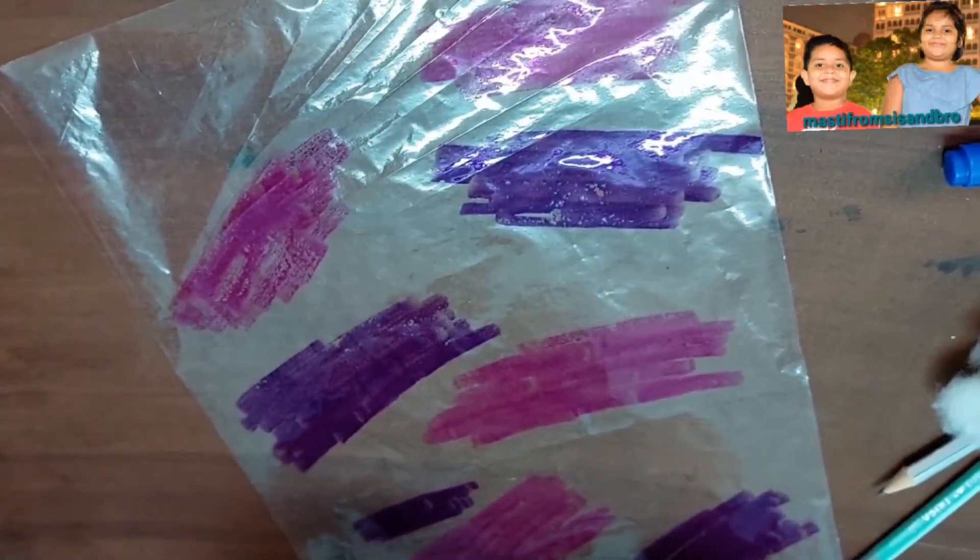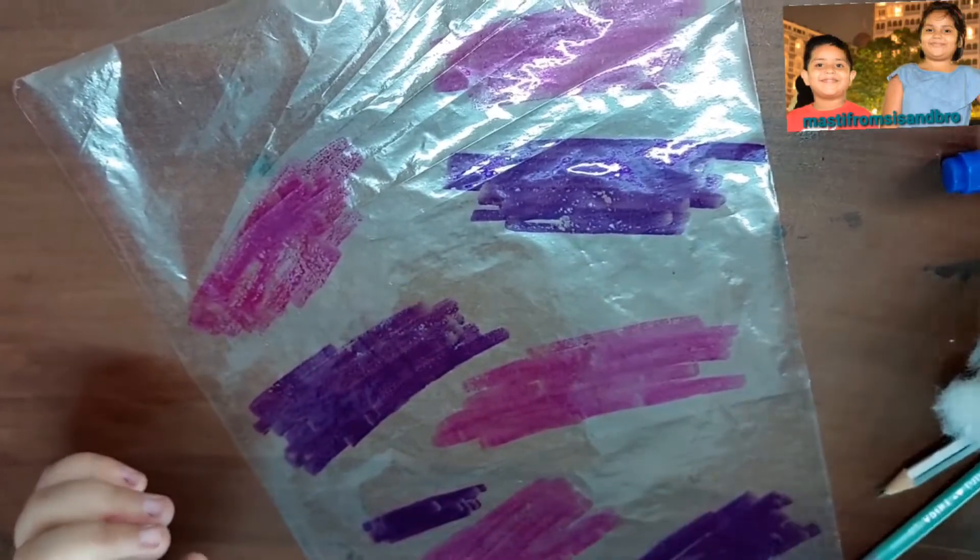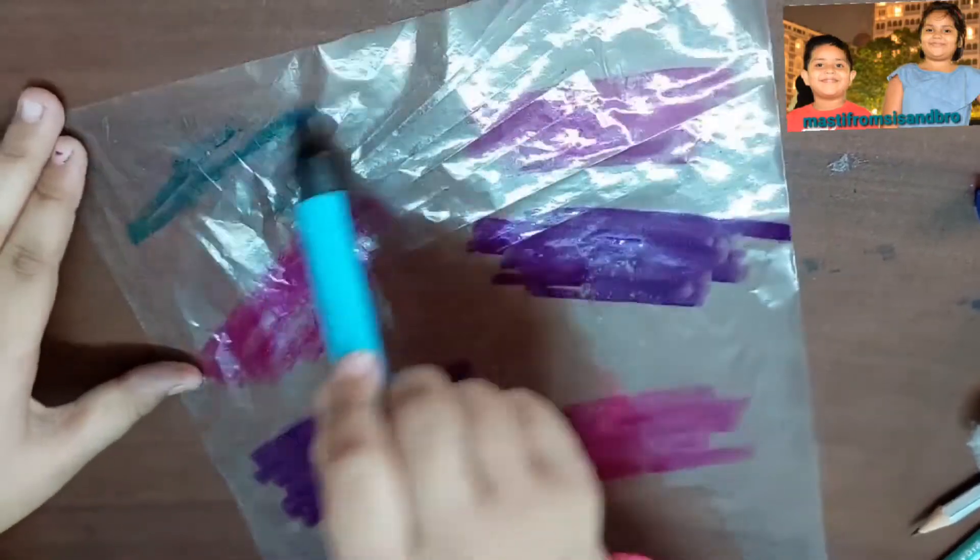So now I am closing the purple color and taking the light blue color, and now doing this side.